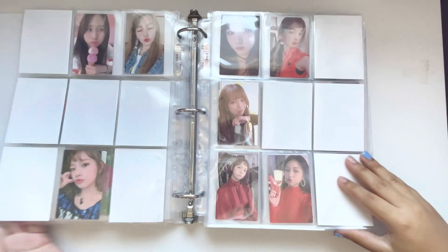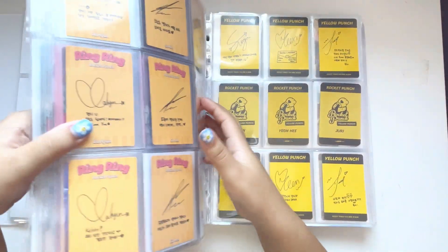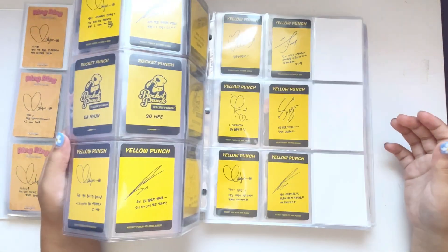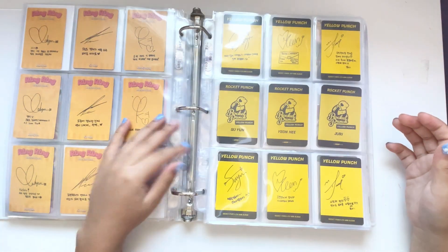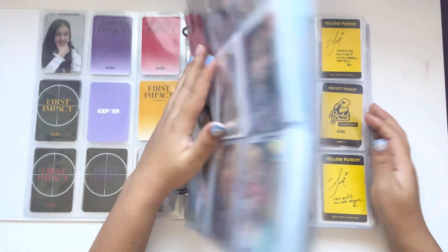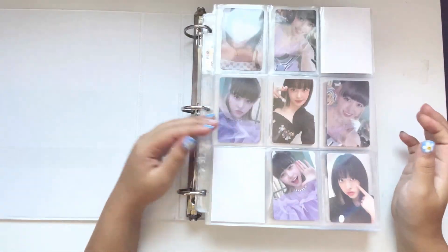I don't have anything for Rocket Punch yet, but I did set up already in the back with two pages, because it's going to have the same number of cards that Yellow Punch had. Except I'm going to try for more fan signs, and I'm going to try to collect one other OT6 set.